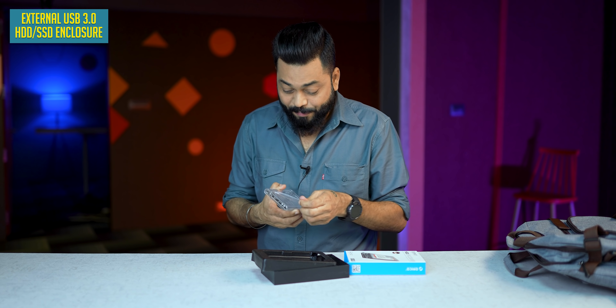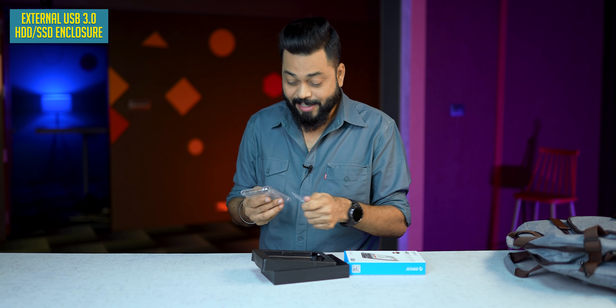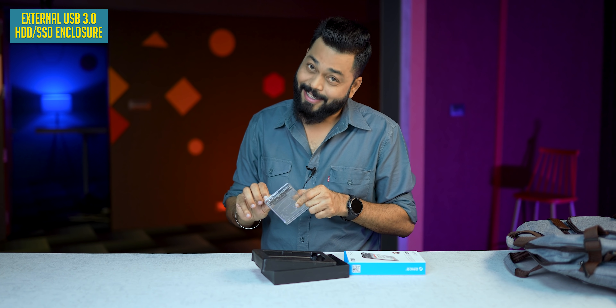If you have an internal hard disk, you can definitely take this so that you can make it an external hard disk.